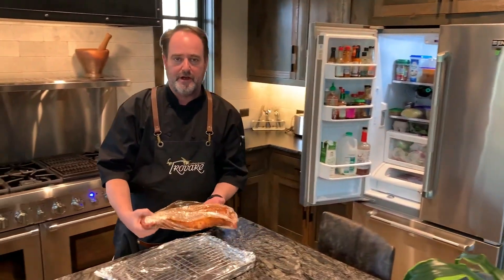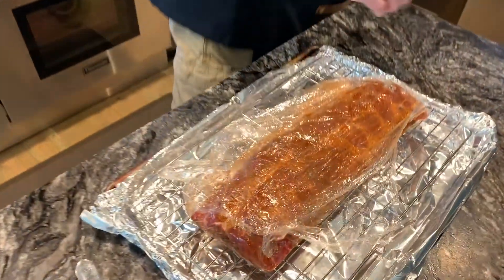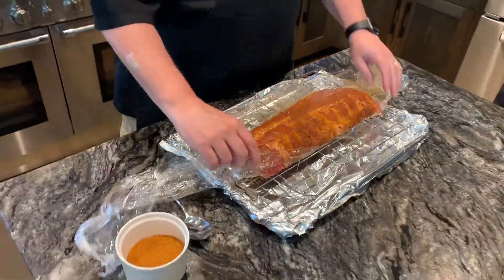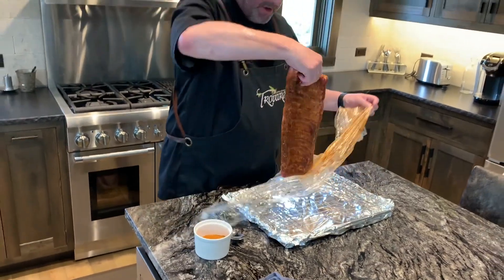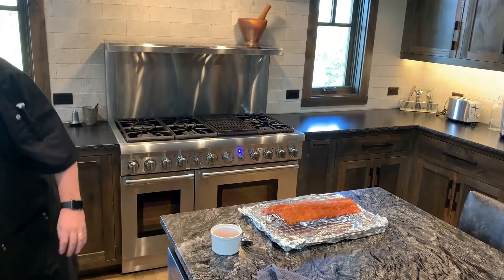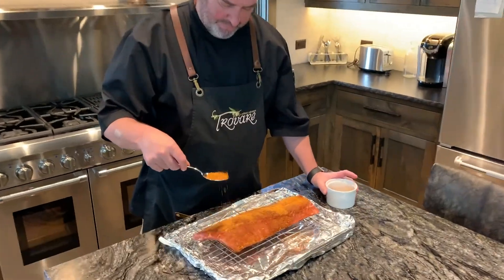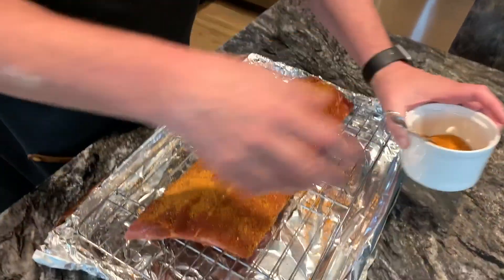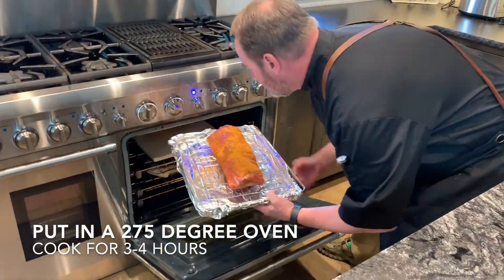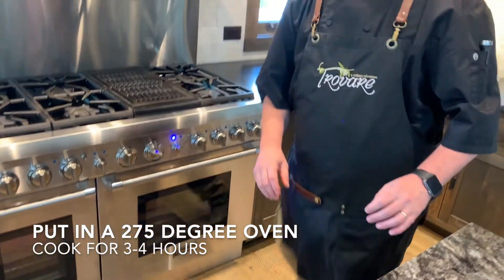The ribs have been in the refrigerator overnight marinating. Take them out of their plastic wrap and put them on a lined cookie sheet with a roasting rack in it. We're going to put a little more of the seasoning on, and then put it into a 275-degree oven for about three hours.